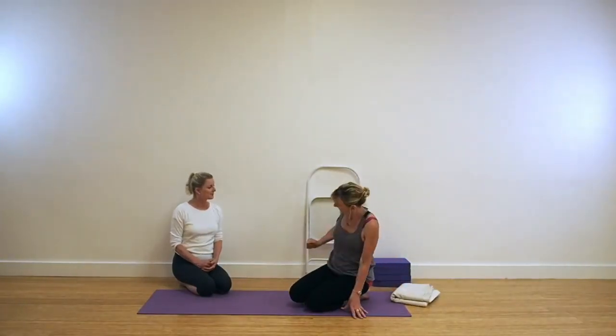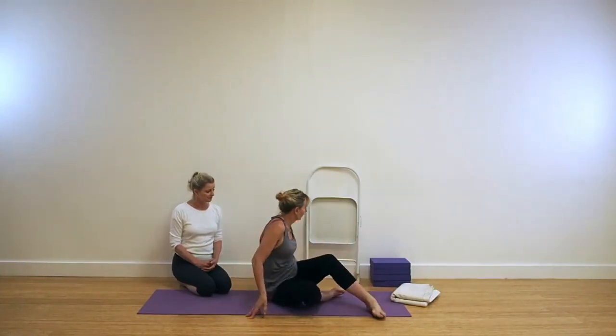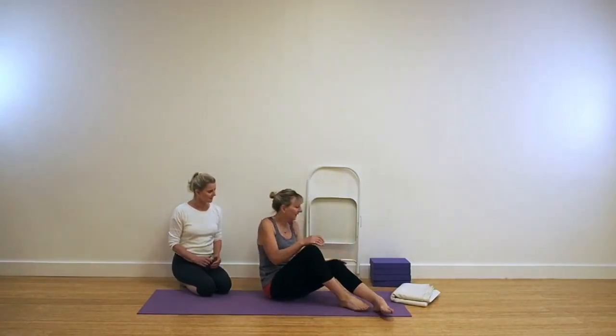With that previous pose, Parighasana, you may find that you can take the palms together, but just be careful that you're not dropping that outer hip — it's a very important thing to keep. Okay so we come for Upavistakonasana now.